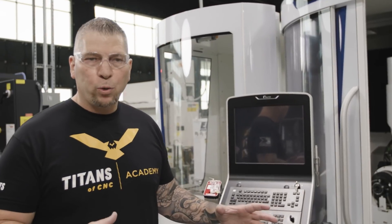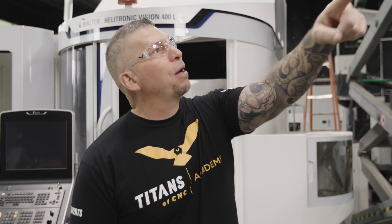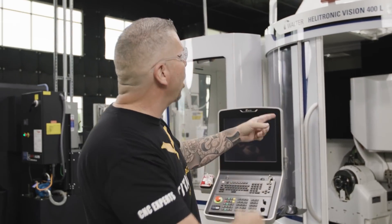The machine is on the floor and we have officially started the setup process. Got the scissor lift over there going up and we're running our electrical. Before the machine arrived, we actually ran the pipe up and over, and now we're bringing it over and dropping it down to the machine. Then we have a transformer — it goes from 480 into the transformer and drops to 400, which goes into the Walter Helitronic Vision 400L. Now let's talk to the person who is truly making it happen — the technician from United Grinding.